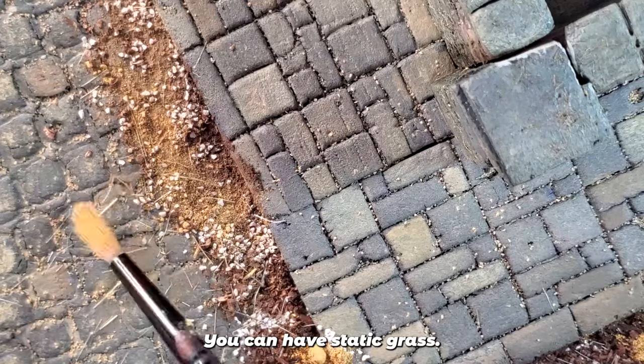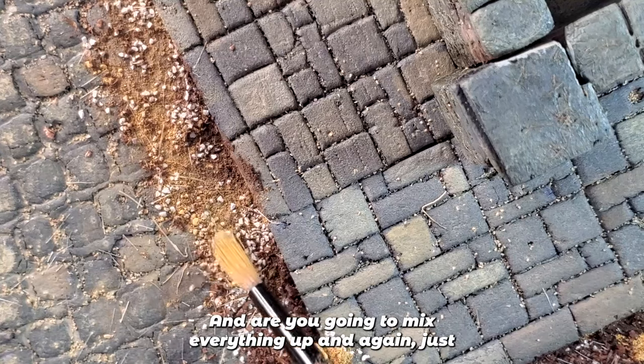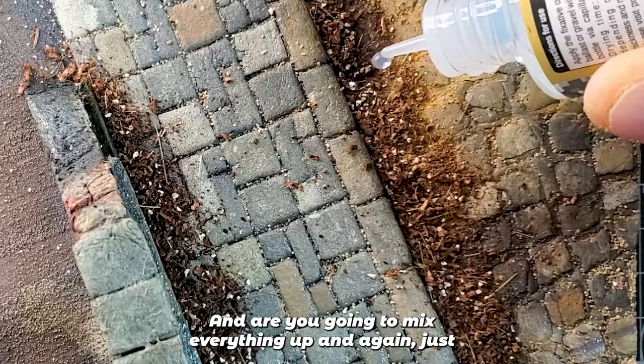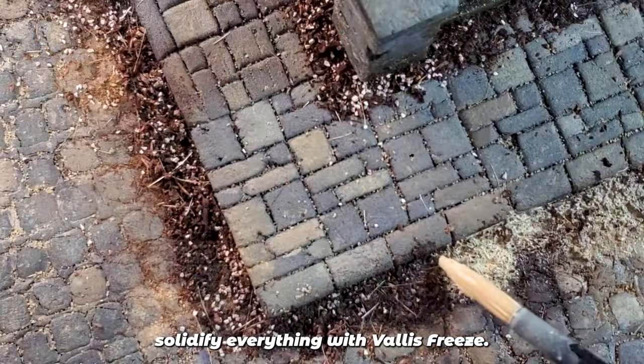You can have static grass, you can have basically anything. Mix everything up, then solidify everything with ballast freeze.